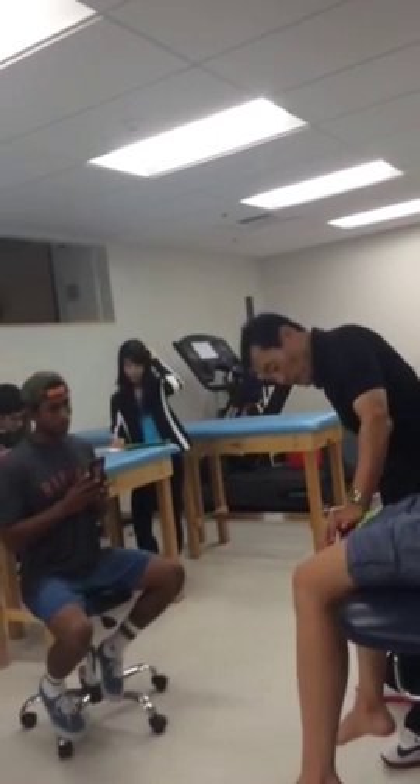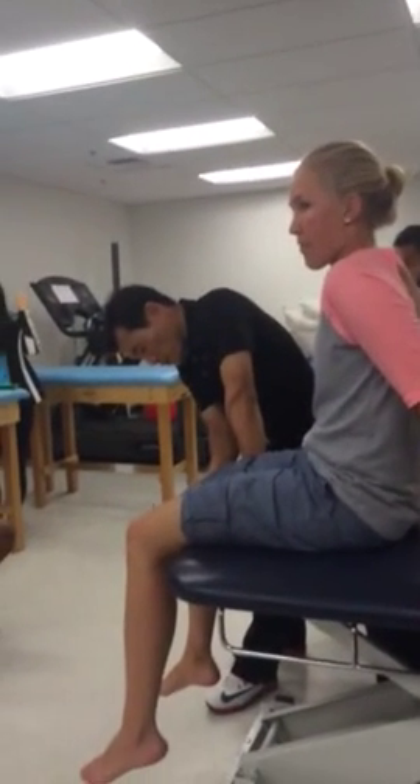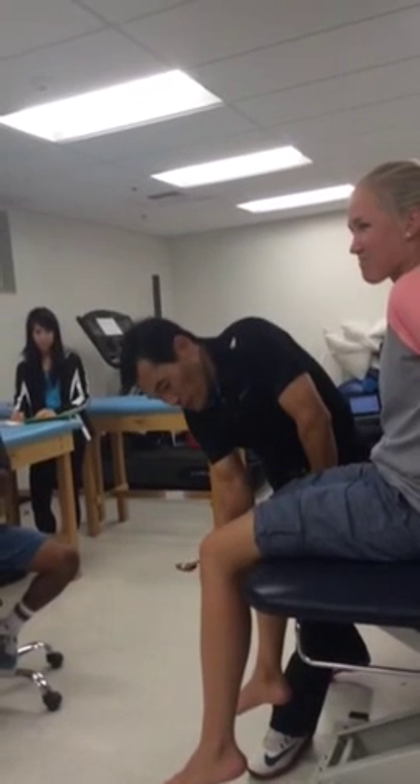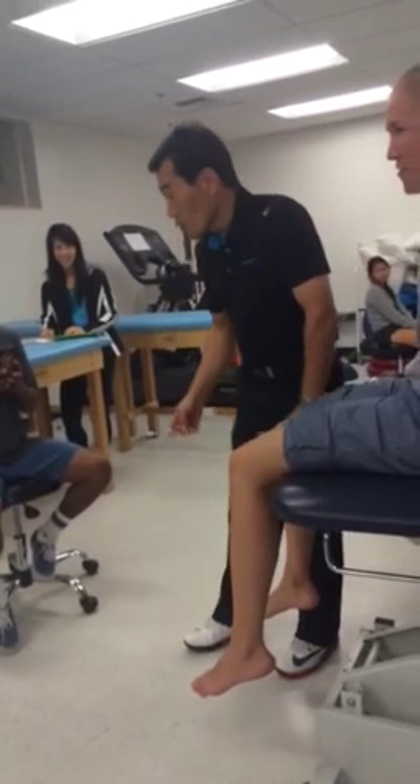Any questions? Perfect — patella tendon, middle of tendon, you can use this part or that part, and hit. Why is there no reflex going on? There's something wrong. Why is your left arm weaker than your right arm?